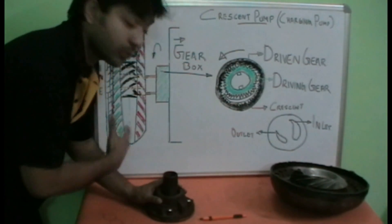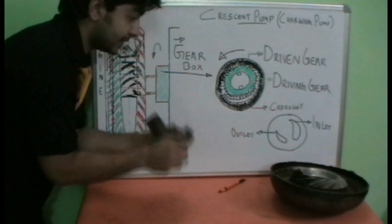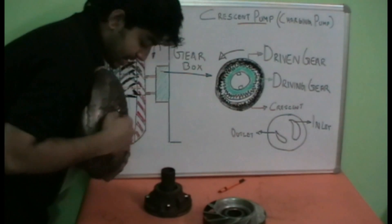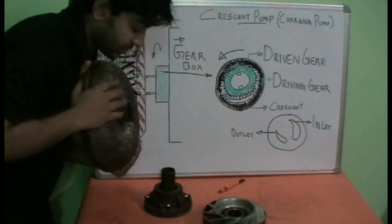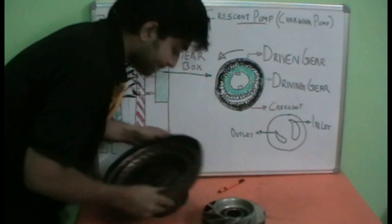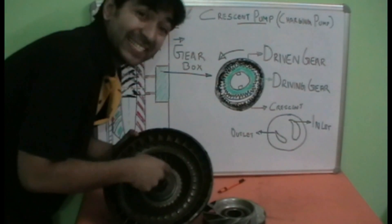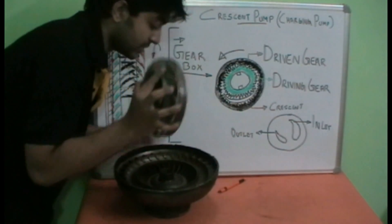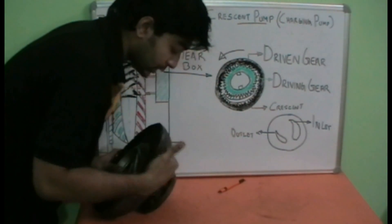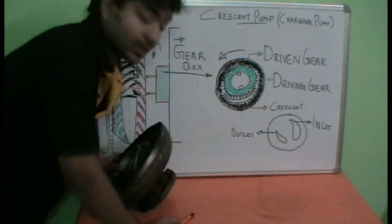Now let's see how the torque converter flow is circulated. This is the crescent type pump, and here we have the torque converter. The docks on the torque converter are fixed towards the charging pump and engage with the internal gears of the crescent pump, transmitting drive from the torque converter to the internal gears. The shaft at the rear of the casing of the crescent pump is also where the stator of the torque converter is fixed. This is the whole torque converter and crescent type pump assembly, and towards this portion we will have the gearbox.